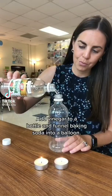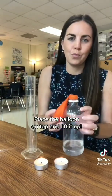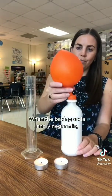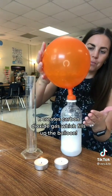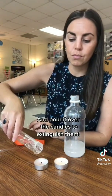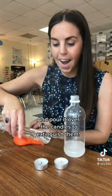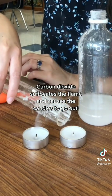Fire extinguisher. Add vinegar to a bottle and funnel baking soda into a balloon. Place the balloon on top and lift it up. When the baking soda and vinegar mix, it creates carbon dioxide gas, which fills up the balloon. Carefully release the carbon dioxide into a container and pour it over the candles to extinguish them. Carbon dioxide suffocates the flame and causes the candles to go out.